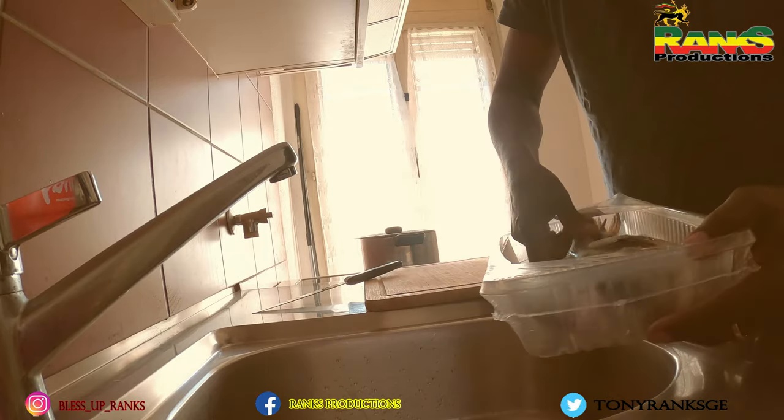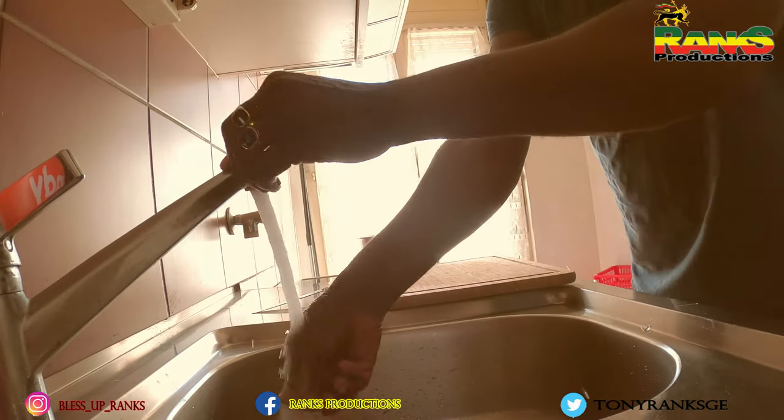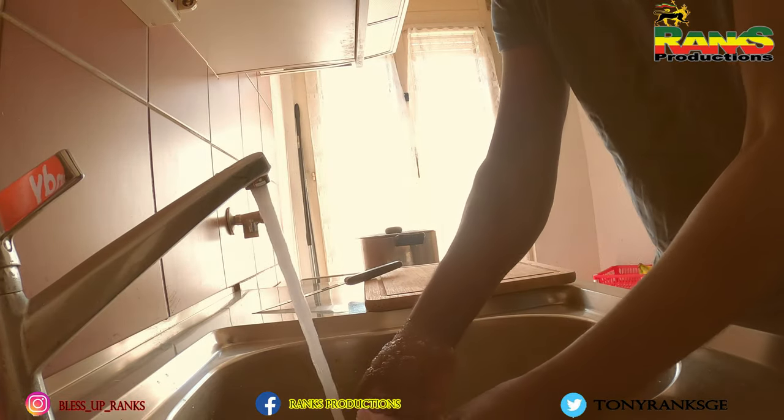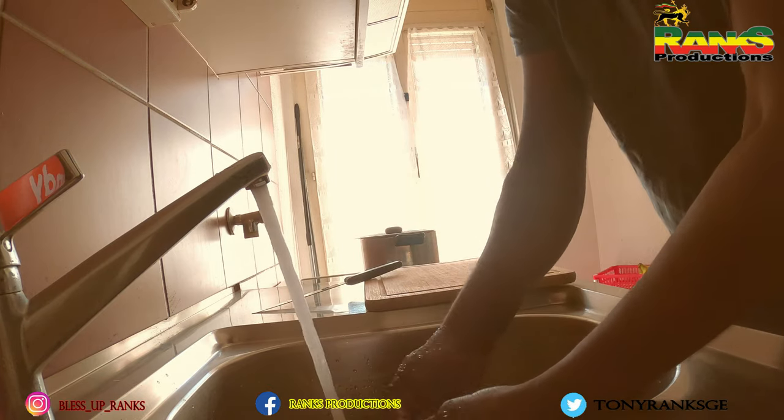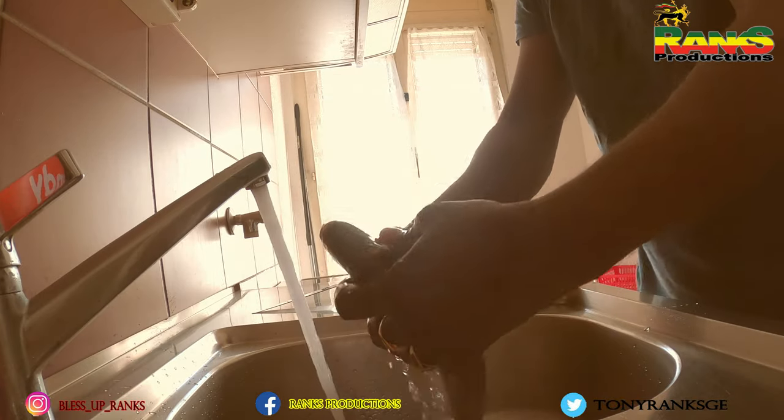Hey guys, today I'll be frying some fish. These fish are already cleaned up, so I'm just going to clean them up a little bit more.